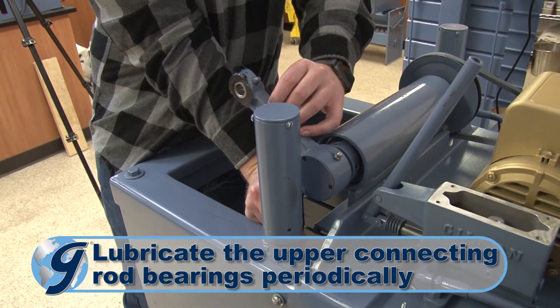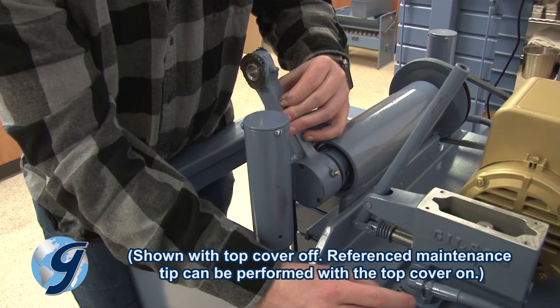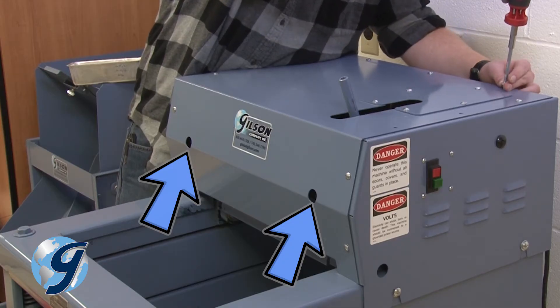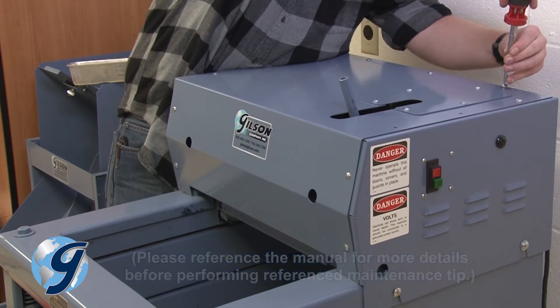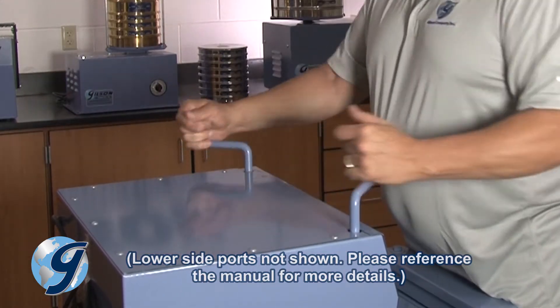Periodically lubricate the upper connecting rod bearings, again using a standard grease gun with high-quality grease. Access the connecting rod bearings through holes in the front of the top cover on the TS1, TS3, and TS4, and for the TS2, through ports on the lower sides of the machine case.